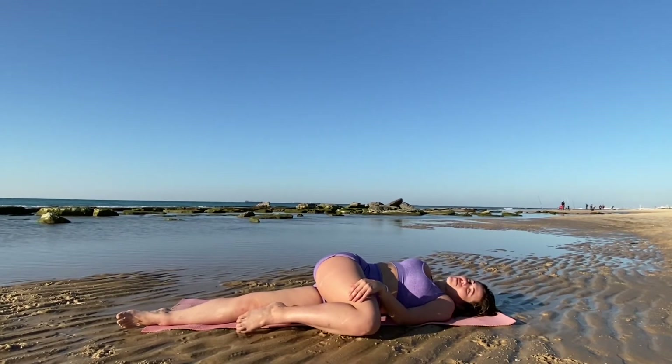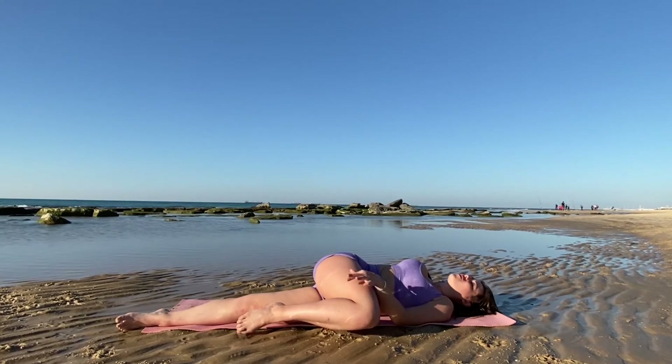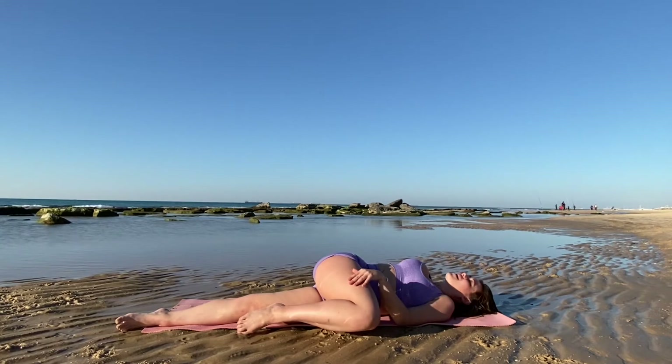I definitely wish I could go swimming after this, but it's a little cold this time of year. The Mediterranean Sea is much warmer than the Pacific, that's for sure. If you didn't know, I'm from San Diego, California originally, so being out here in Israel is just that much more rewarding.